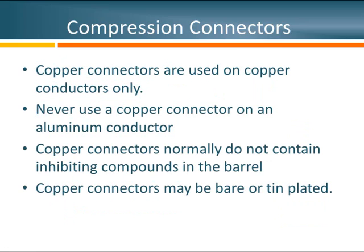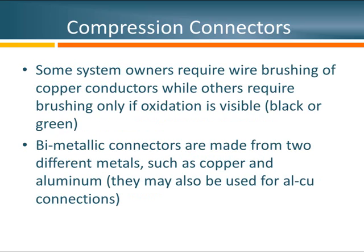Copper connectors should only be used on copper conductors — never use copper on aluminum. What will happen is as that joint load cycles over time, the aluminum conductor will try to force its way out of the connection, generating a lot more heat than it should and ultimately causing a thermal failure. Copper connectors generally do not contain oxide inhibiting compounds, at least at medium voltages. When it comes to wire brushing, we all agree aluminum conductors should all be wire brushed. There is some debate about brushing copper, so I suggest asking the system owner — if you see visible oxidation such as green or black colors, I would brush it.